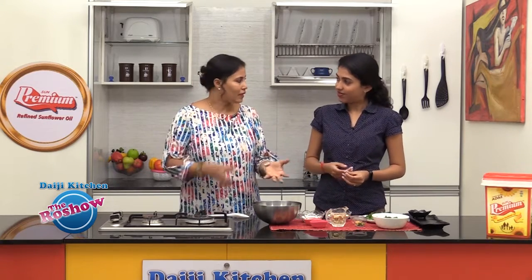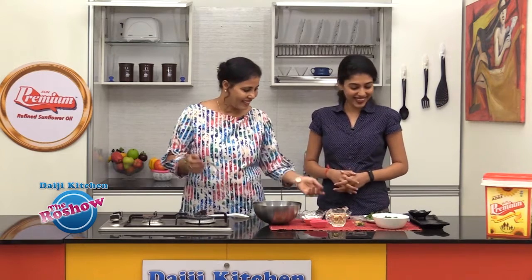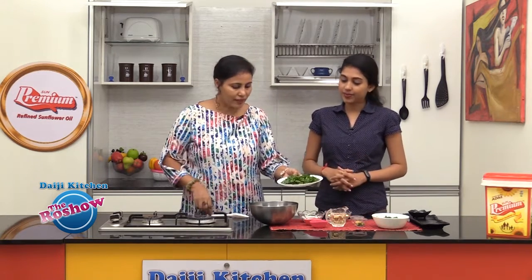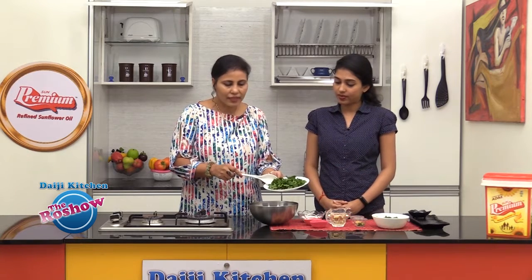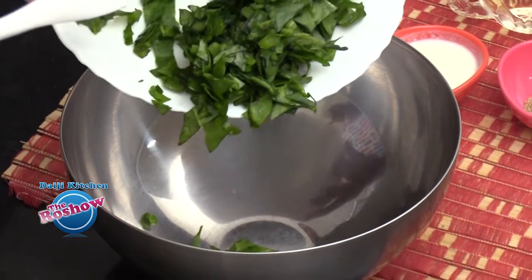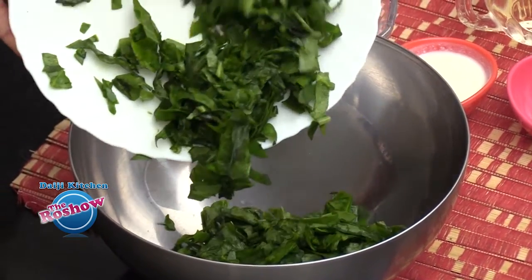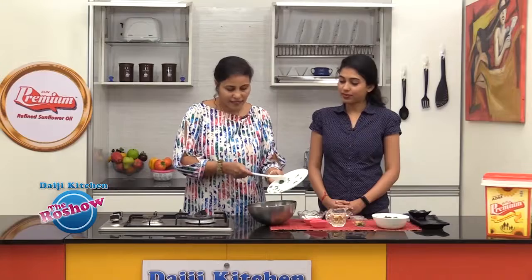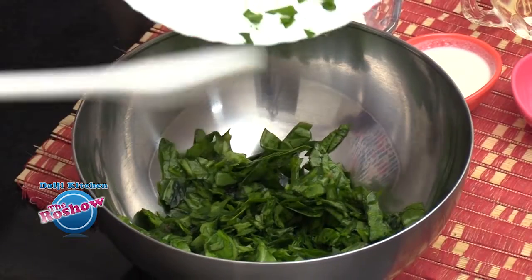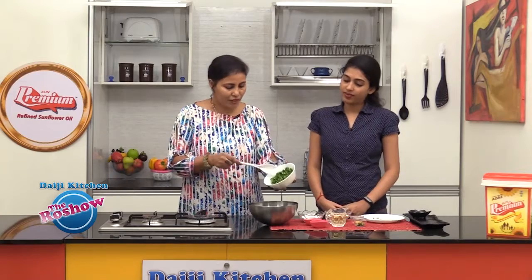This is a very easy recipe — just combine the ingredients, bind them together, and fry. Simple! In a mixing bowl we will take the finely chopped greens. This is local spinach; in Konkani we say 'wal chibaji'. If you don't find local spinach, you could even use palak.